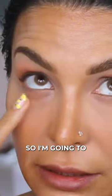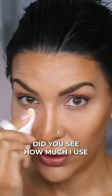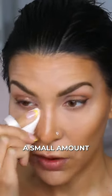That actually looks amazing. I'm going to stipple again. Did you see how much I use? It really was such a small amount. Less is more when it comes to under the eyes, honestly.